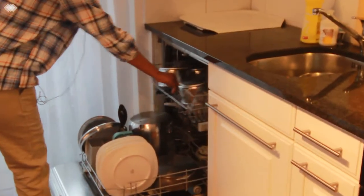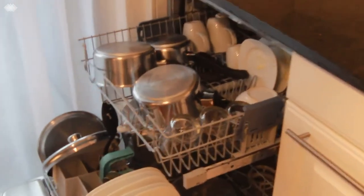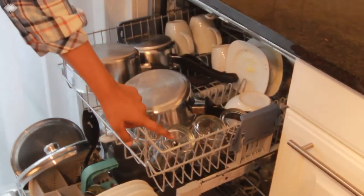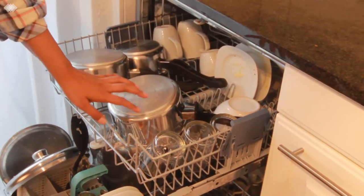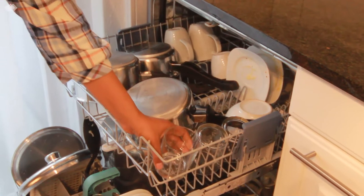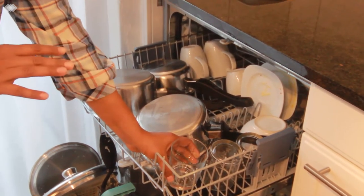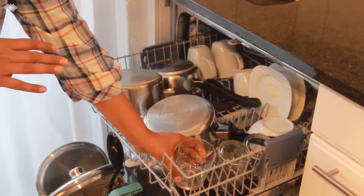Basically a dishwasher has a top rack and a bottom rack — two racks will be there. In the top rack usually we fill the glasses. All the glasses and vessels should be inverted. It should not be kept upright, because when the dishwasher is switched on, the water will get filled and the dishes will not get washed nicely.